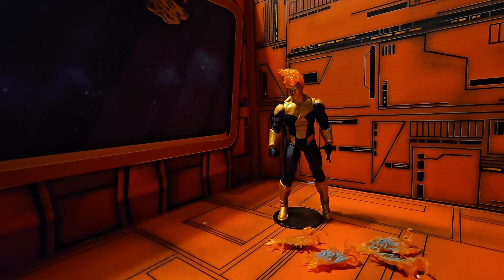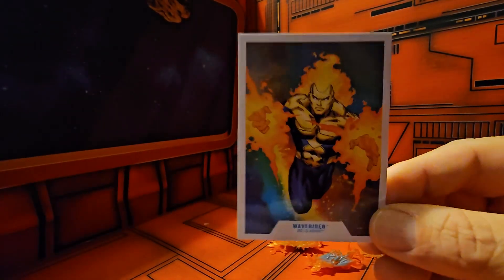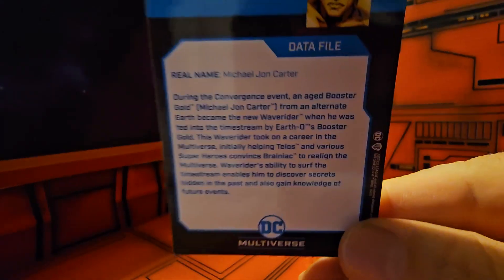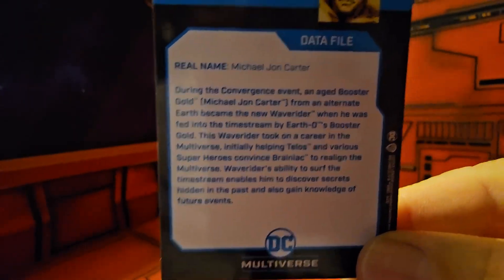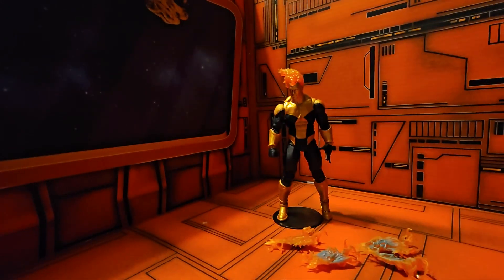Now that we have him out of the box, let's take a look at his card. Here we see the artwork from the box, and here is his bio — please pause to read.